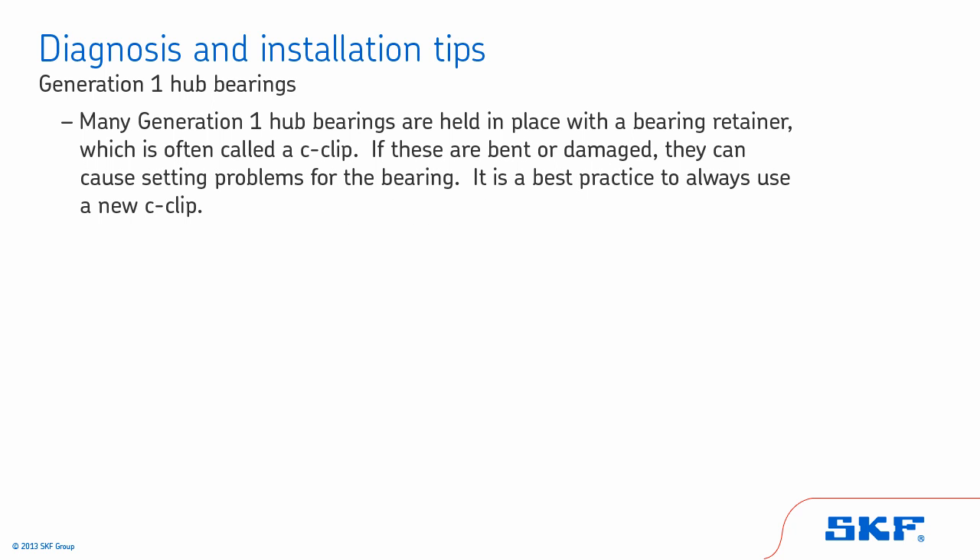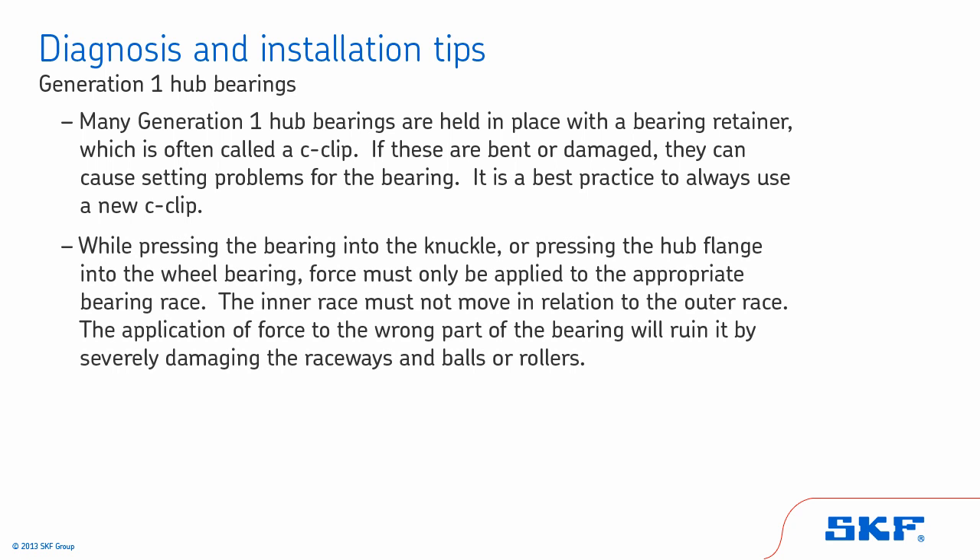Many Generation 1 hub bearings are held in place with a bearing retainer, often called a C-clip. If these are bent or damaged, they can cause setting problems for the bearing — it is a best practice to always use a new C-clip. While pressing the bearing into the knuckle or pressing the hub flange into the wheel bearing, force must only be applied to the appropriate bearing race. The inner race must not move in relation to the outer race, as applying force to the wrong part of the bearing will ruin it by severely damaging the raceways and balls or rollers.